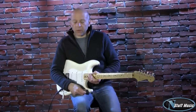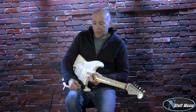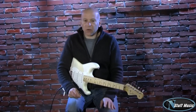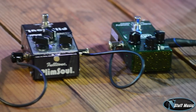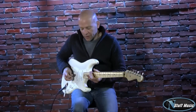Now we will go to some overdrive sounds. I'm using one of my favorite boxes of all time, an MXR Carbon Copy Analog Delay for some atmosphere. And we're also using today a Fulltone Plimsoll overdrive box, which is another one of my favorite boxes too. Here is our bridge pickup overdriven.